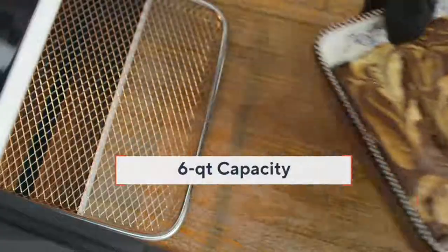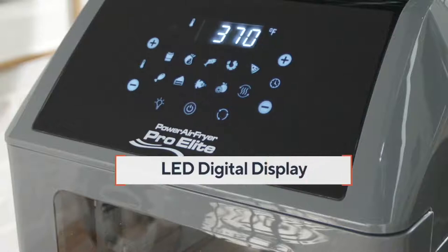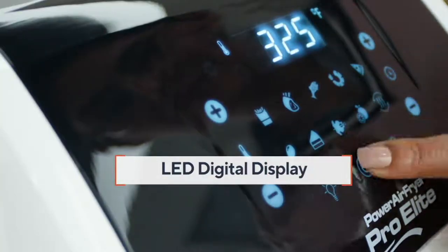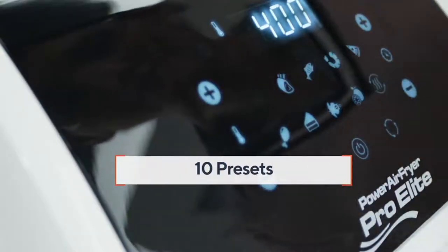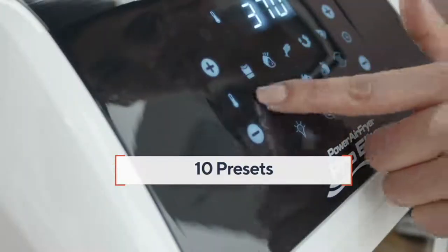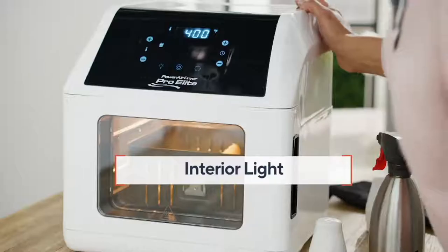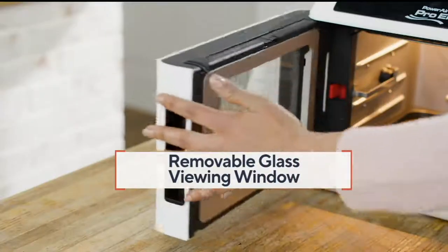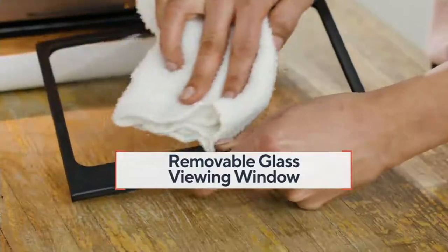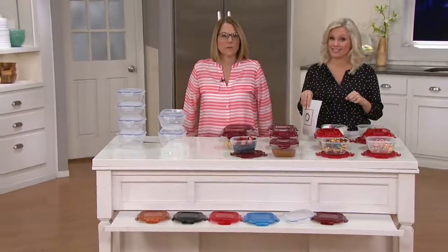One more time — today's special value is the Power AirFryer. Power is the company, but yes, it's powerful and it's a 10-in-1 appliance. It's an air fryer and a rotisserie with 10 presets, making it very easy to use. It also comes with a $30 hardcover cookbook with 124 recipes, so you can start cooking right away — saving yourself time, money, calories, and fat. $139, the best price anywhere, here at QVC.